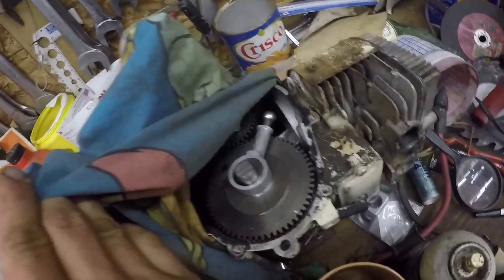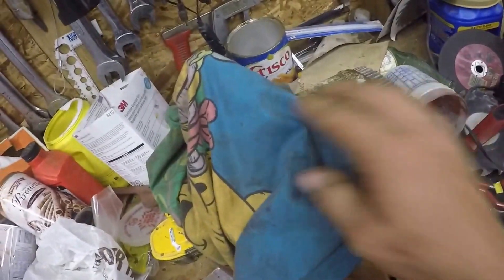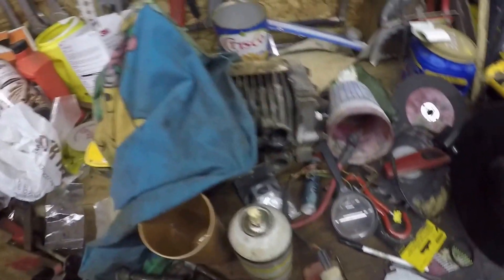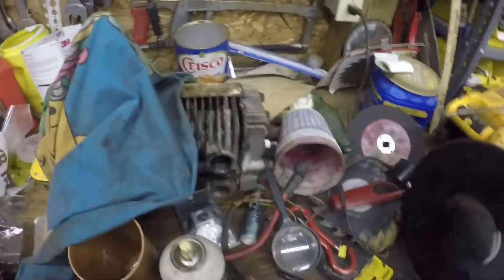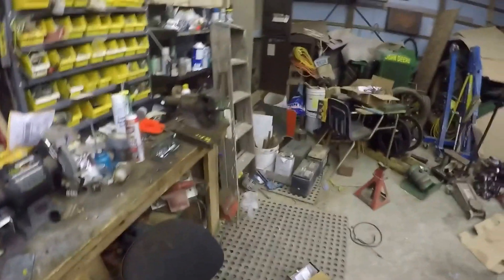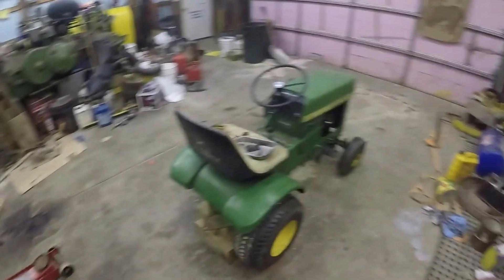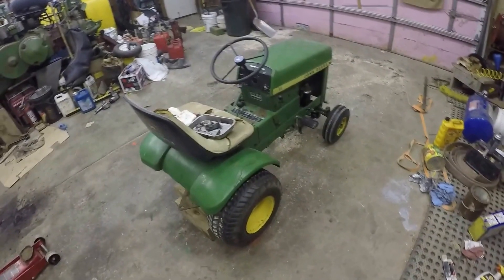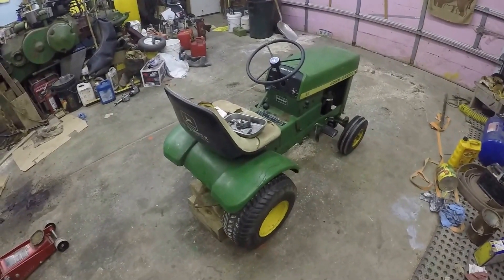There's the other engine underneath the cover here, still needing work. Well, I have the parts — I just haven't got it back together again. The other tractor is not quite in as good shape as this one, so that'll be a project eventually.